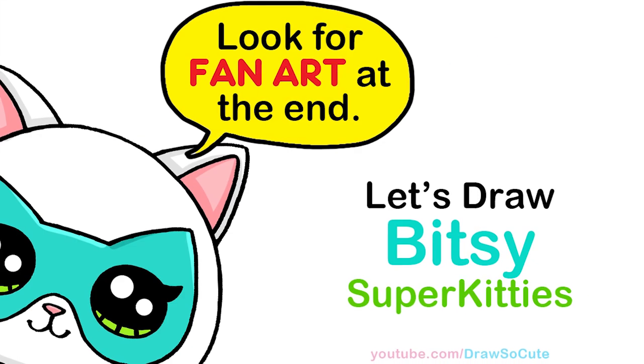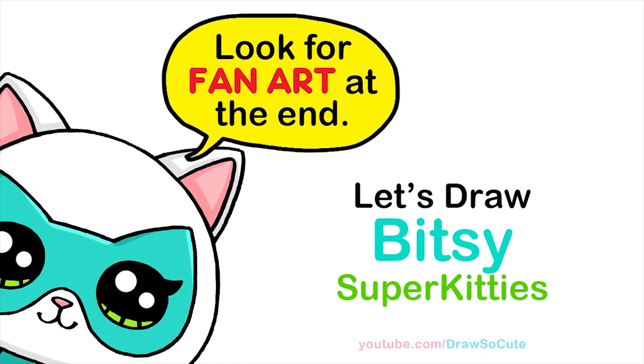Hi Dresser Cuties, Wayne here. Today we're going to draw Bitsy from Super Kitties, so let's get started.